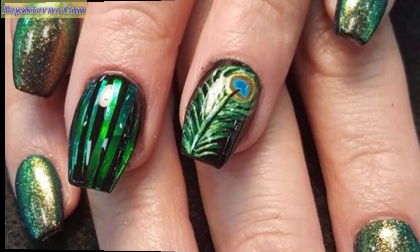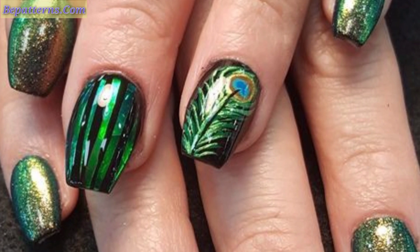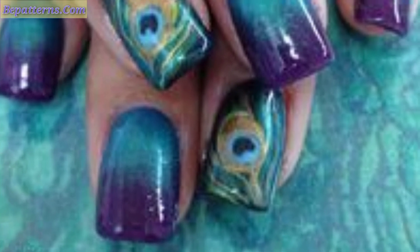Applying peacock nail art designs makes nails more stunning, beautiful and elegant. You can design your nails with the magical touch of peacock feathers, which will allow you to carry beautiful symbols.